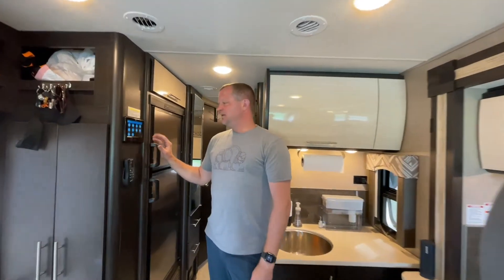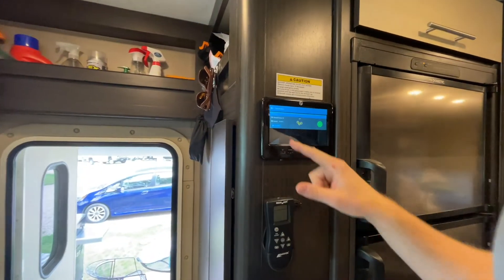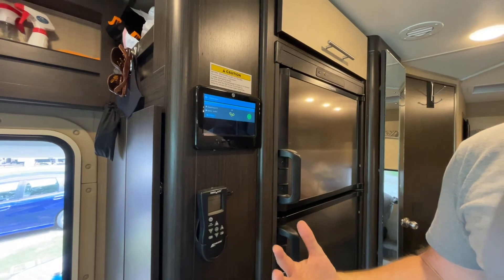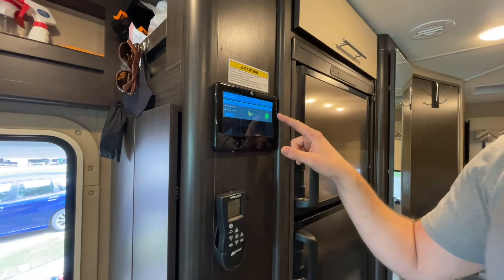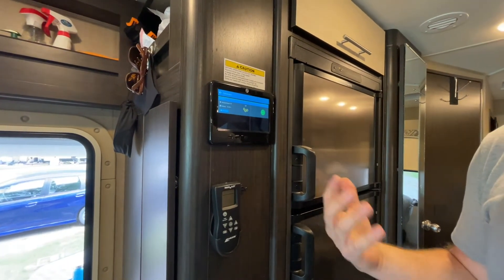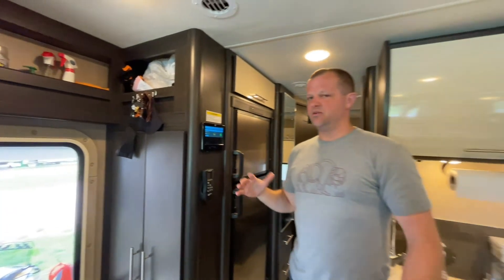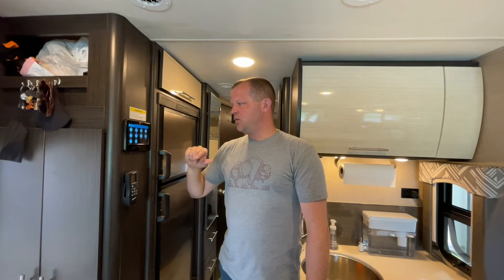The other things that can be controlled up here: you can start the generator from here. Pressing the generator button will bring up the generator start button. It keeps track of the elapsed time, and you're allotted a certain number of generator hours included in your rental, with a charge if you go over. You simply press start and it should auto-start. It runs off the same gas tank as the motorhome, so if you're below a quarter tank, the generator will turn off so it doesn't strand you.